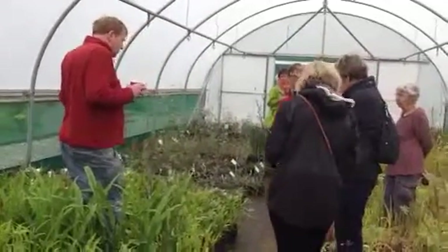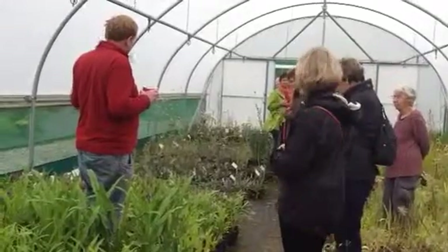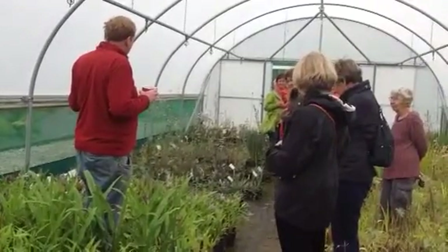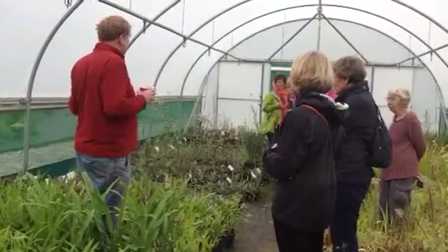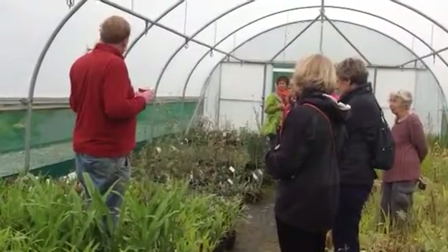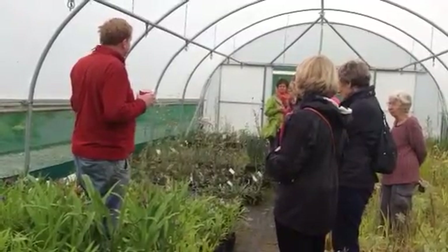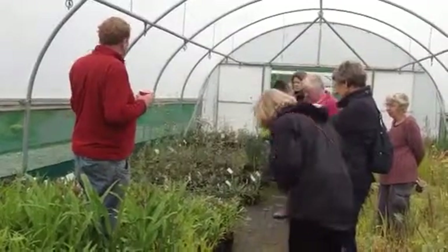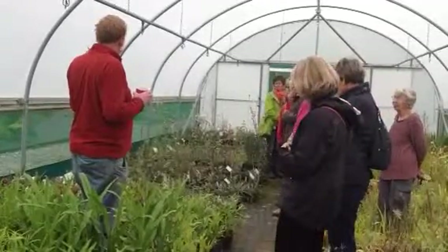Roscoeias are one of those plants that everyone likes to look at, but no one wants to buy or try, because they look at them and say there's no way that's hardy, I'm going to kill it. But they're bone hardy. This comes from about 16,000 feet elevation in the Himalaya and will tolerate minus 30 degrees centigrade. If you live somewhere which gets winters of minus 30, you need to move rather than consider the plants unhardy.